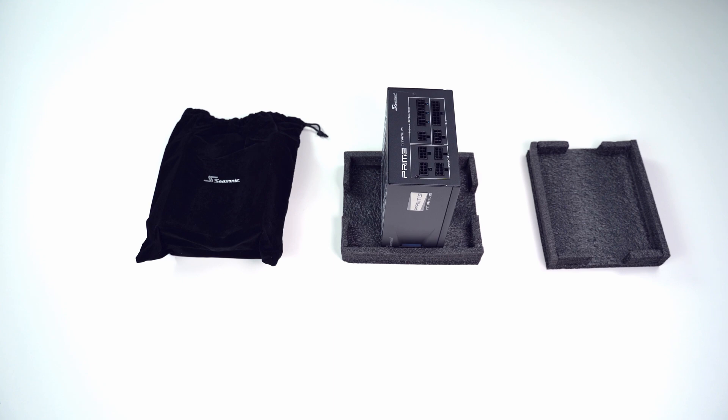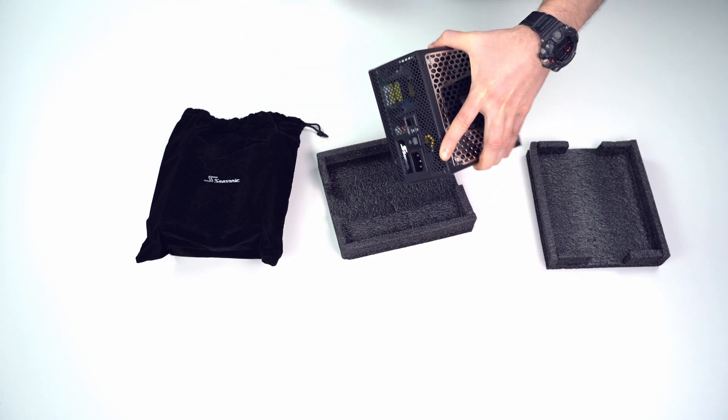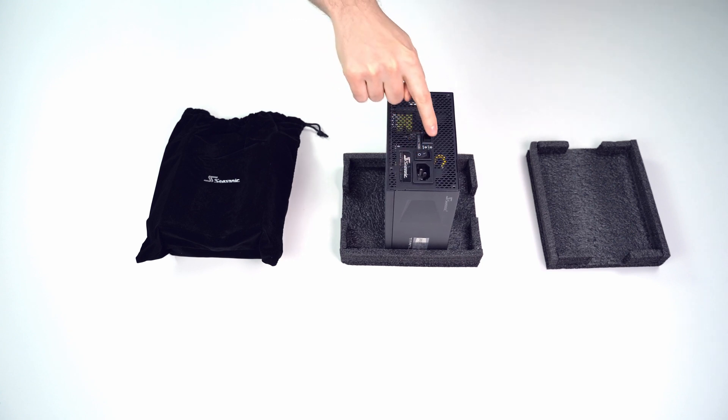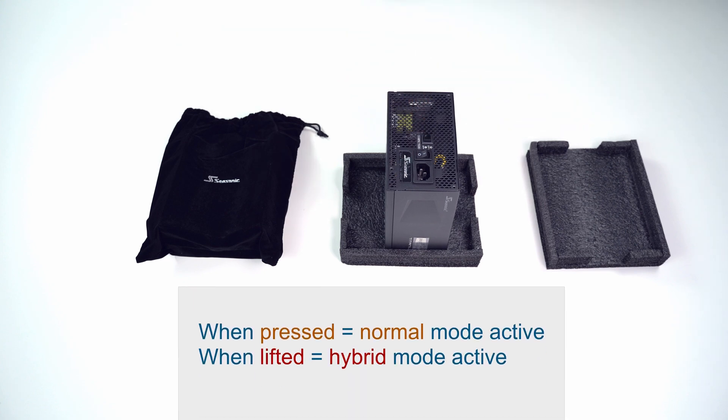Let's turn the power supply to the other side. This side is simple — here is the connector for the power cable, an on/off switch, and another switch for choosing between hybrid and normal fan mode.